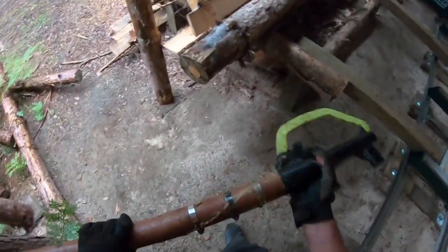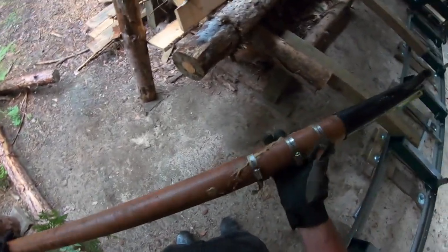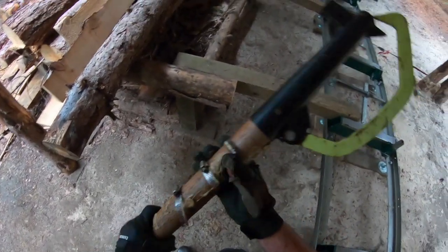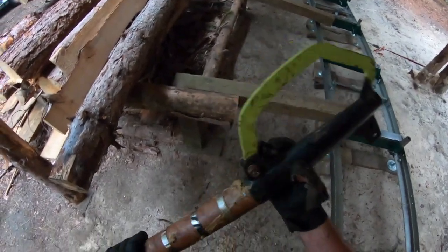I want to show you a piece of ingenuity at its finest — look at that. This is off Amazon and obviously I over-torqued it. I don't even know what type of wood that is but I snapped it in half. Used a little Peel & Seal and some hose clamps, and that thing's been going strong for months.